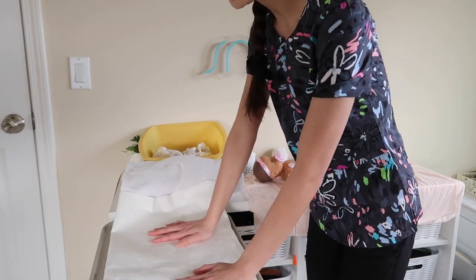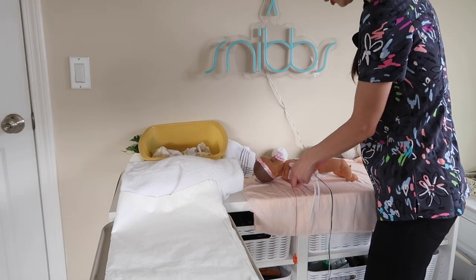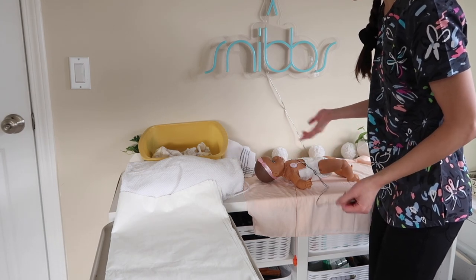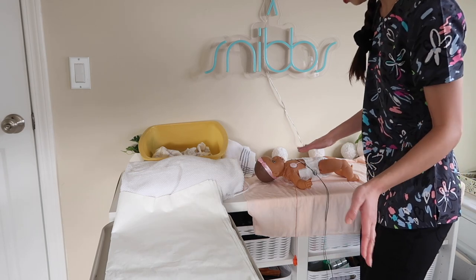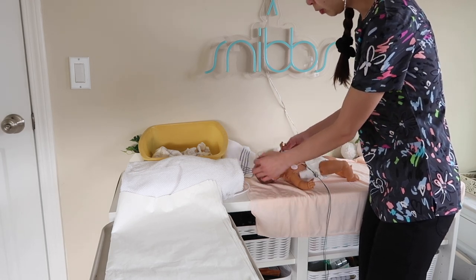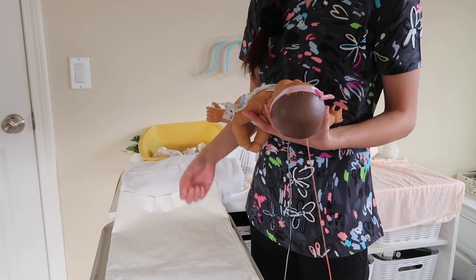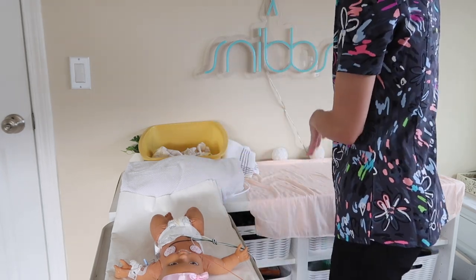I like to grab a Chucks pad and put it on the scale so that when I weigh my patient, I can do the bath on the scale. On my patient, I remove any excess items that aren't necessary — like the BP cuff. I'll take the pacifier out so it doesn't fall on the floor. If your patient is unstable, you can keep the leads on and change them out afterward so you can continuously monitor during the bath. If stable enough, you can take them off. The most important thing is the IV — we're going to try to keep that dry.